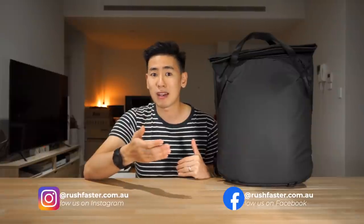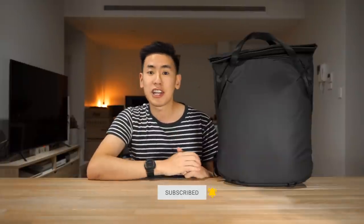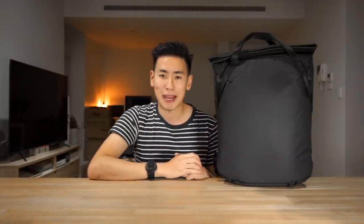I'm Ed from Rush Faster and we do guides and walkthroughs bringing you better gear and better ways to carry. So if you're new to the channel and you like what you see please consider subscribing and also hitting the bell. Let's dive right in and check out the Peak Design Everyday Tote Pack.